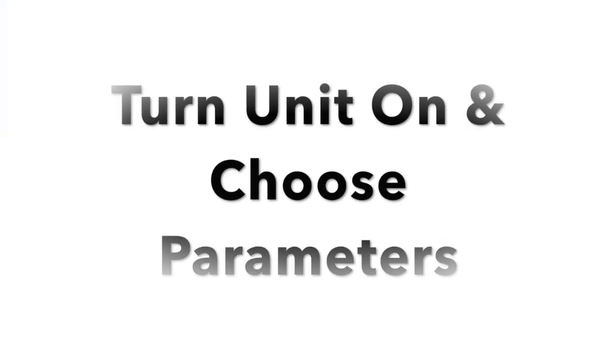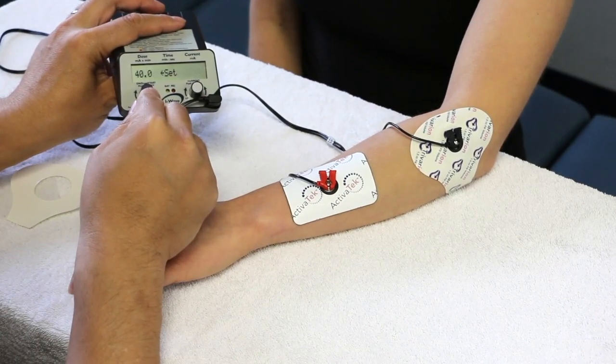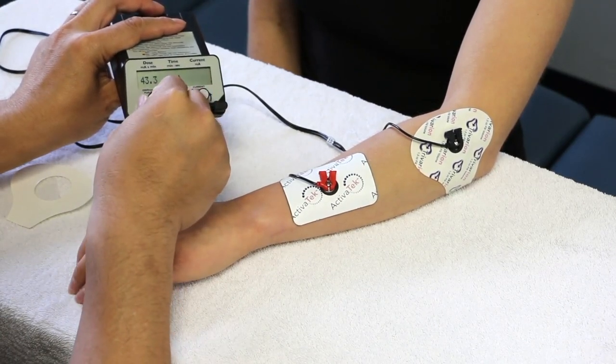Turn the unit on and choose the appropriate parameters based on patient tolerance. The typical dosage is 40 milliamp minutes.